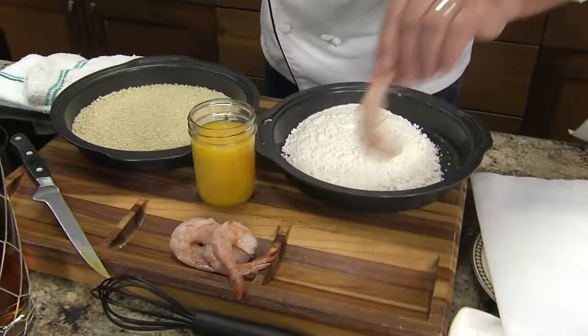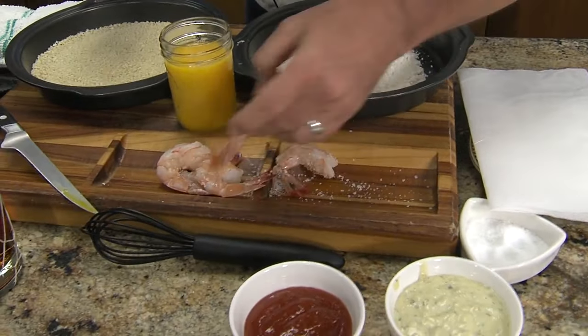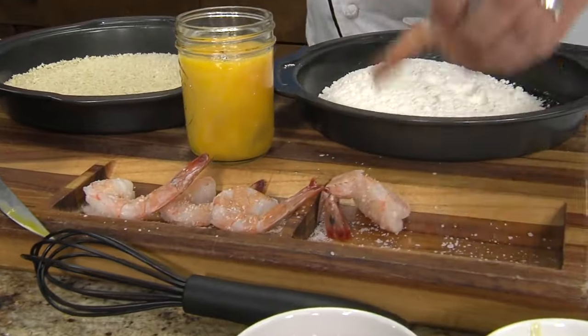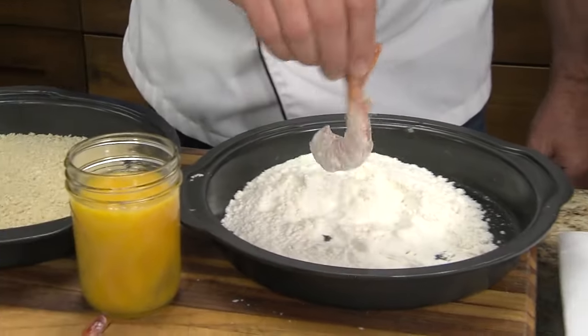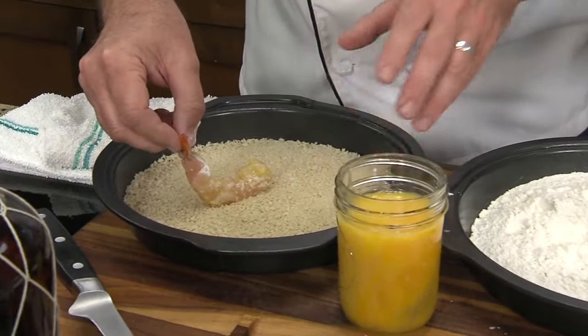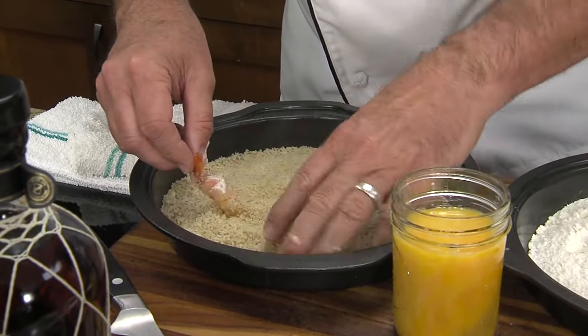So what we're going to do is get our shrimp and season them up first. I don't put any seasoning in my batter or anything like that — you season the actual shrimp. And it's going to go dry, wet, dry — that's the standard breading procedure. I'm holding on to a little tail. Just a little dunk, and then putting it into the panko. The panko is what makes it Texas fried shrimp.